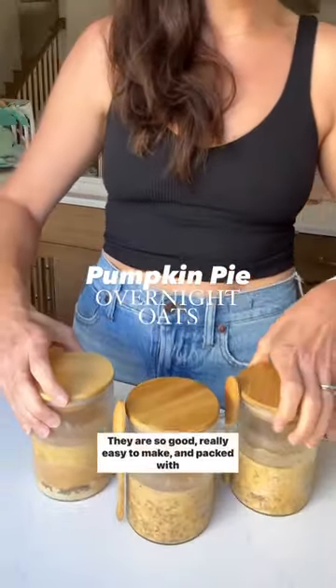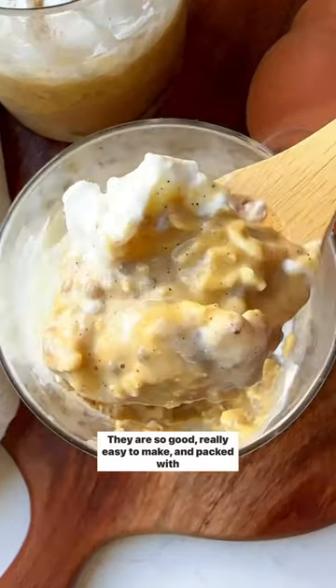Let's meal prep my pumpkin pie overnight oats. They are so good, really easy to make, and packed with protein.